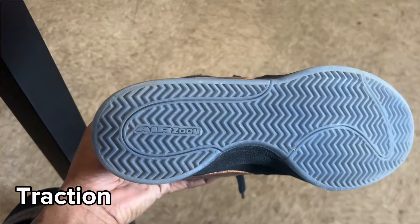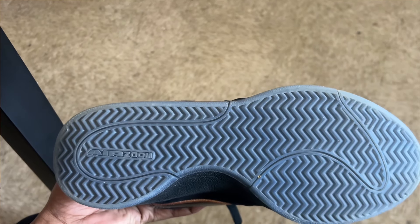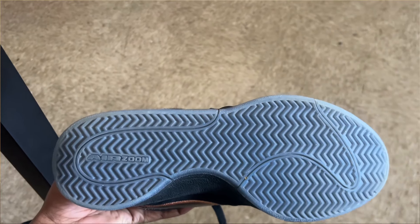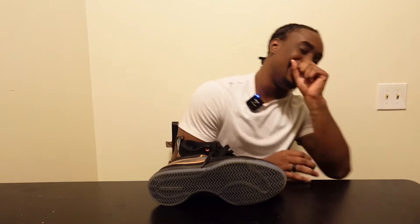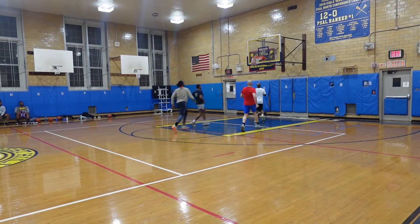Like every performance shoe, let's set it up with the traction. The traction on the DB1s is a herringbone traction, which is the most beautiful thing ever — like Nike did their big one. My experience with the DB1s on-court was amazing; on most courts they grip the floor really well. I would give them a 9.5 out of 10.